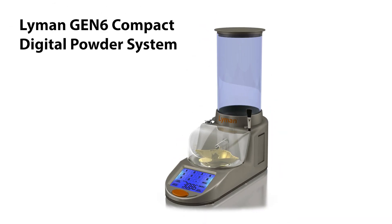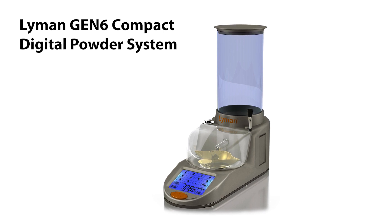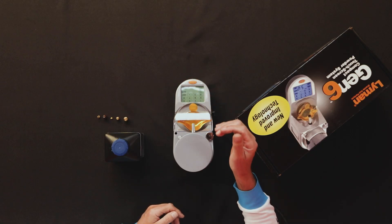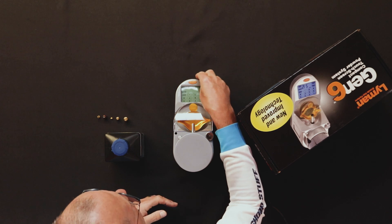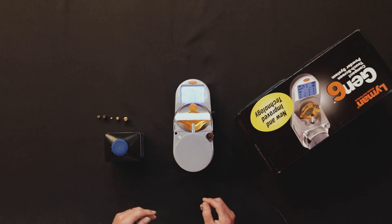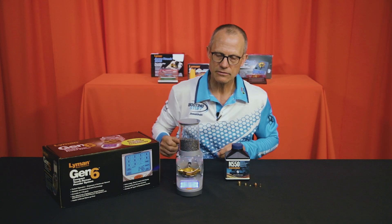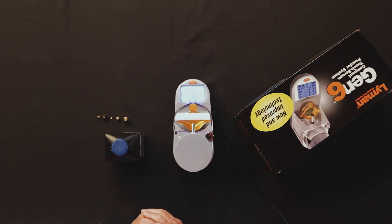The Lyman Gen 6 is a really compact electronic powder dispenser. It's an electronic scale, touchscreen operated. Let's switch it on. Make sure it gets enough warm up — one of the features it has is a countdown timer to make sure it's properly warmed up before you start using it.